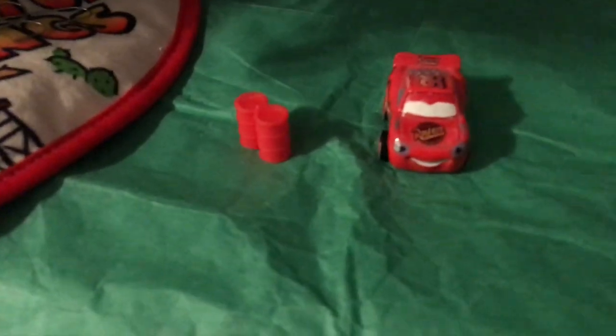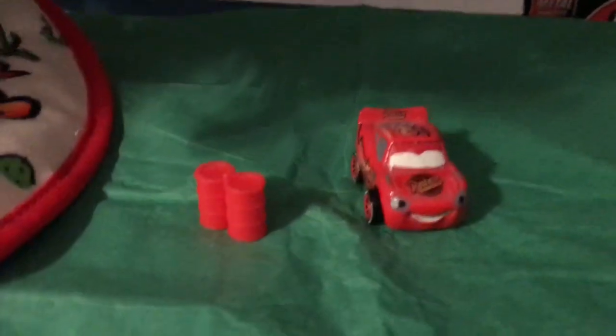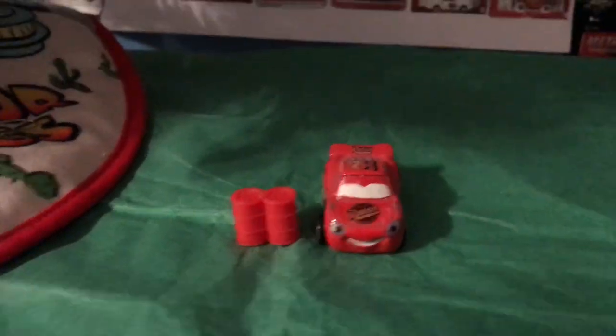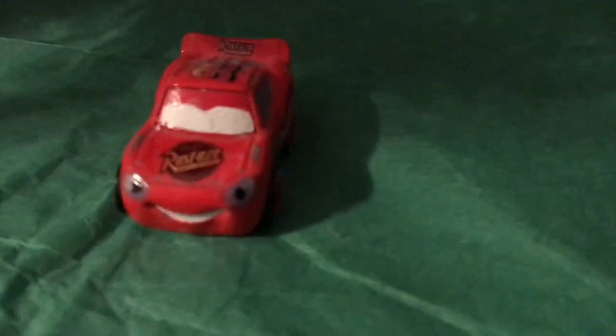Yeah, there are barrels. Again, super happy to have these accessories in Mini Racer scale compared to past years where we would get 1:55 scale barrels. Great to see these in scale with the Minis — you can see that they are, in fact, in scale with the Minis, right here. Anyway, put that off to the side, and let's take a closer look at this guy.